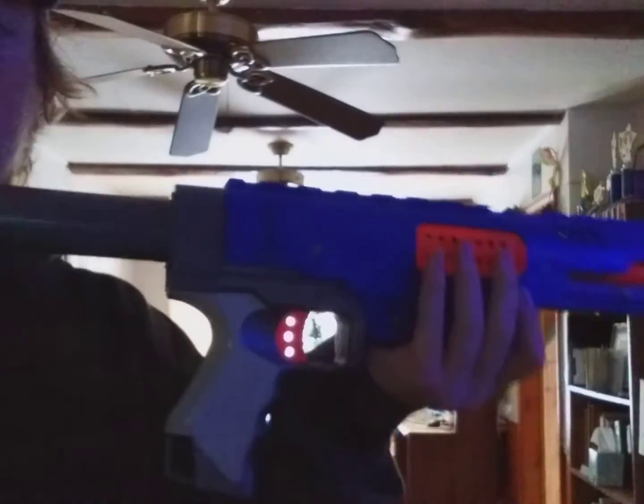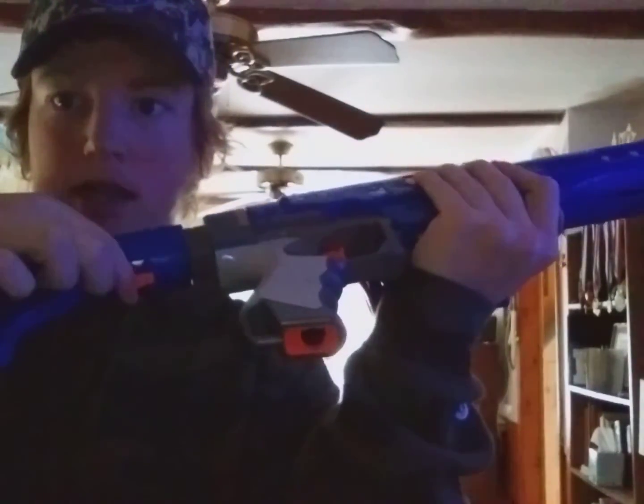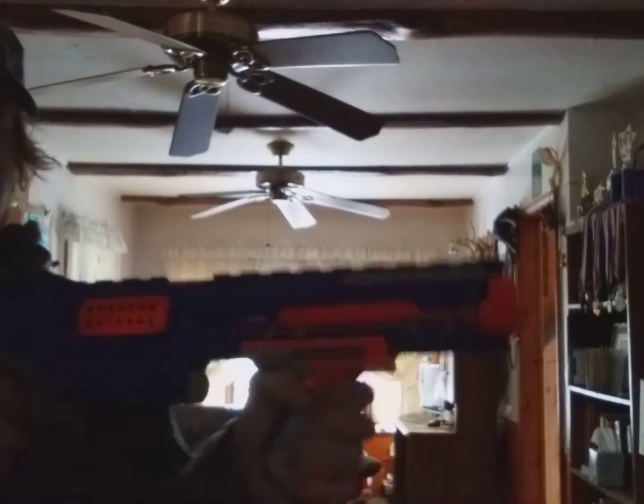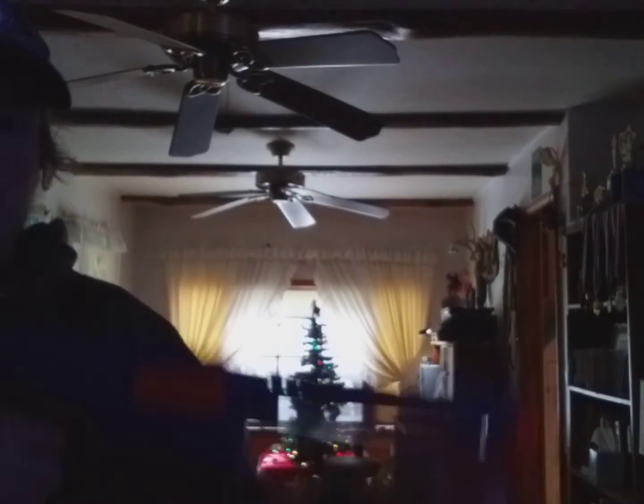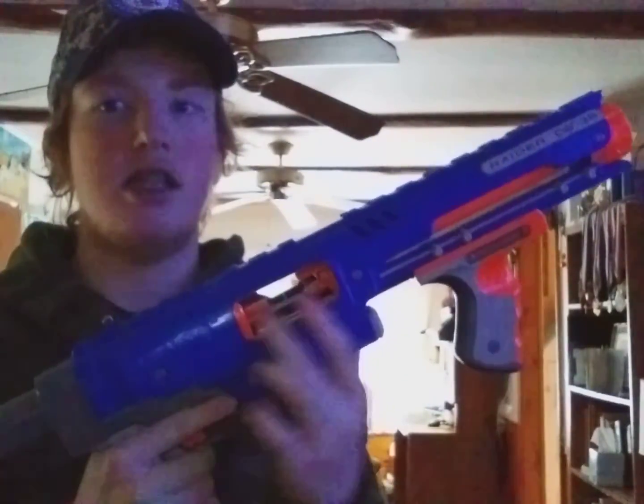So, the Nerf Raider comes with a collapsible stock — there's this little orange button that you can pull out, but to collapse it you push this orange button. It comes with two tactical rails, and it's pump action like this. It also has a little dart holder right here, and an access door — you pull this back and open this, just in case you have any jams.